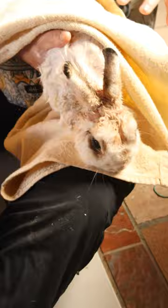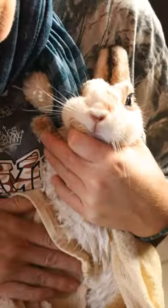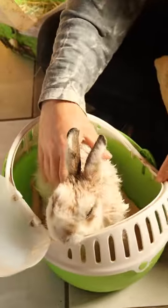After the bath you have to dry the rabbit properly and give it a little massage at the same time. Once everything is done, we put the rabbit in a clean container and we finally have a super clean rabbit.